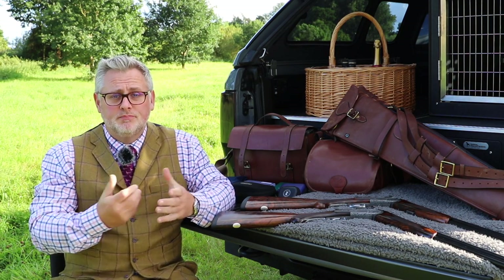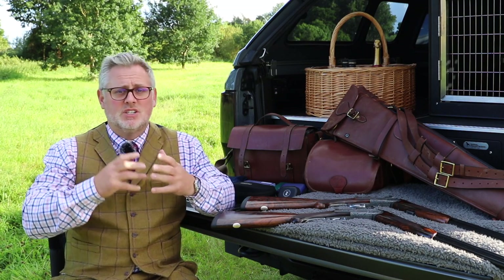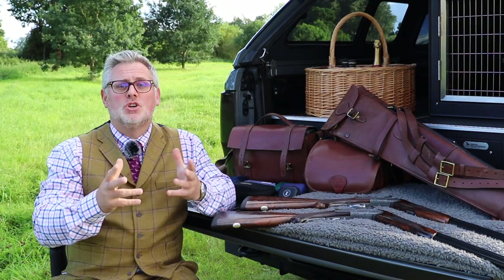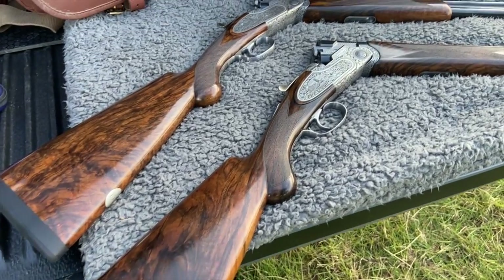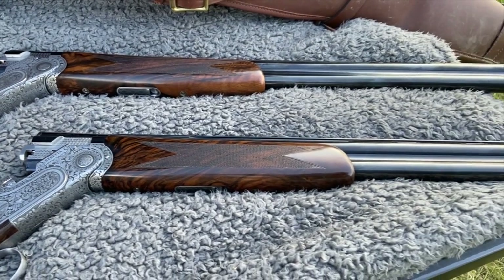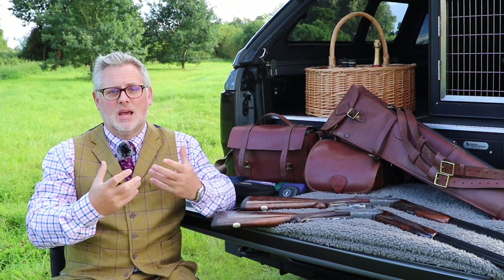I prefer a multi-choke gun because I shoot all over the country — birds at different heights, different ranges — and having a multi-choke just enables me to change it around so it can help me do what I want. I shoot Beretta 687EE Double L Classics. I have a pair of them. What I like to do is, even though I do shoot a lot of single-gun days, I try and rotate the guns so they get an average wear between them and still look the same.